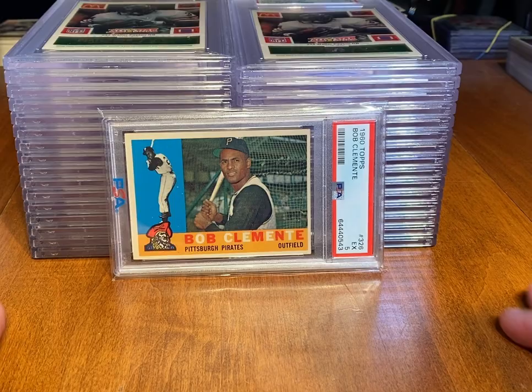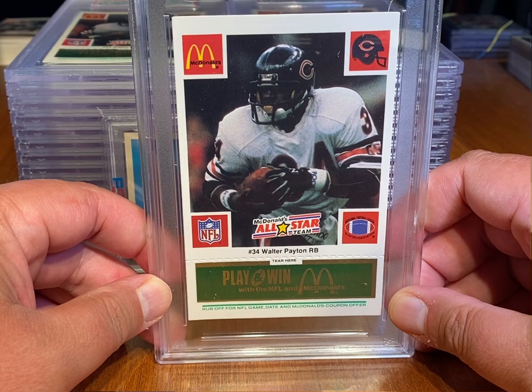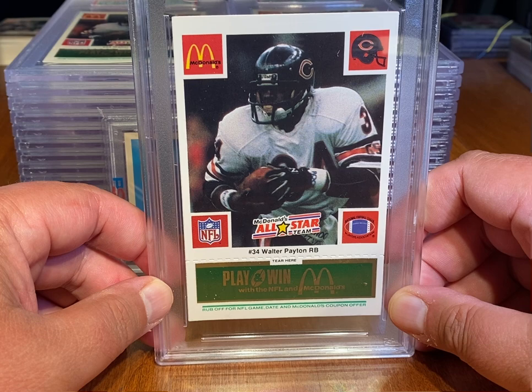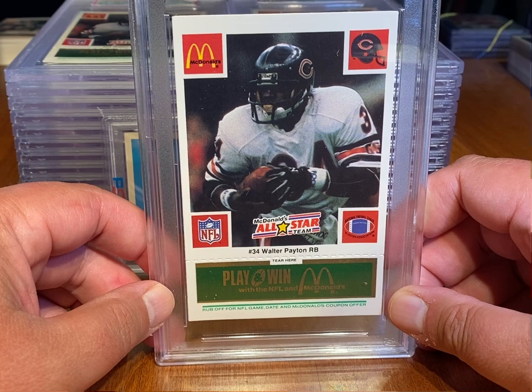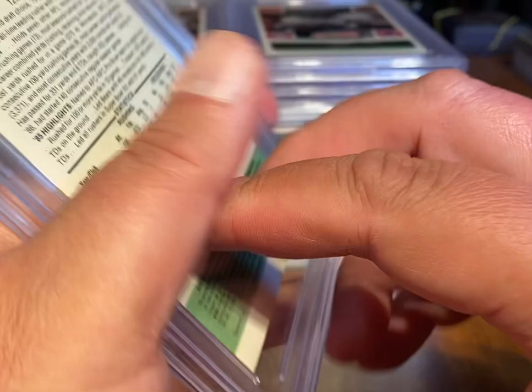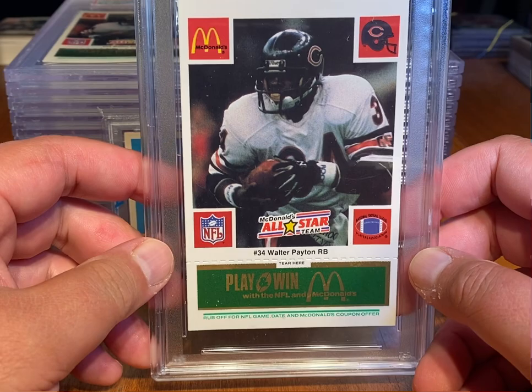Last thing I wanted to show folks is something pretty cool — this is a 1986 McDonald's Walter Payton All-Stars Green. I've got a number of these slabbed up: some 9s, some 8s, some 7s. Haven't been able to get any 10s back, but looking forward to trying to get a couple. These are pretty rare cards to come back in high grade — 8, 9, and 10. I've been tracking their sales on eBay and the prices of these cards continue to go up. Definitely check these out if you get a chance.